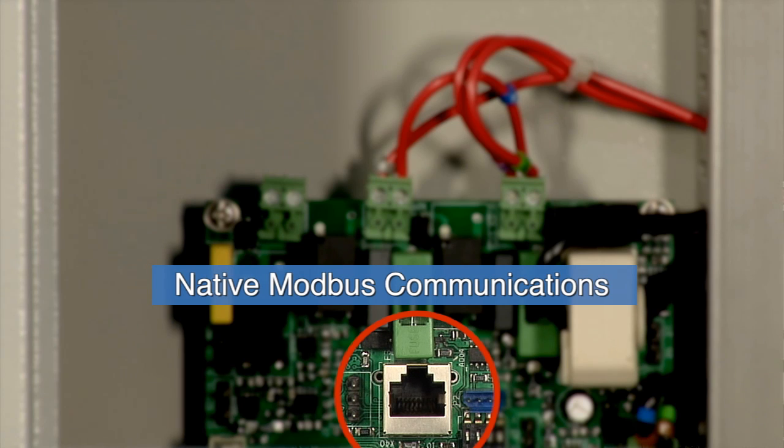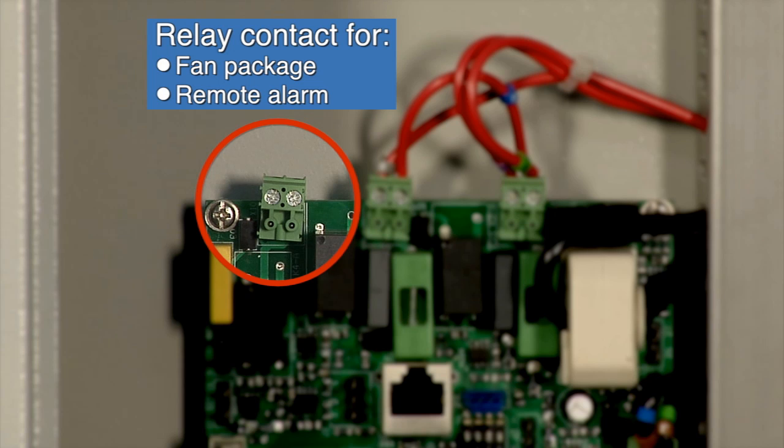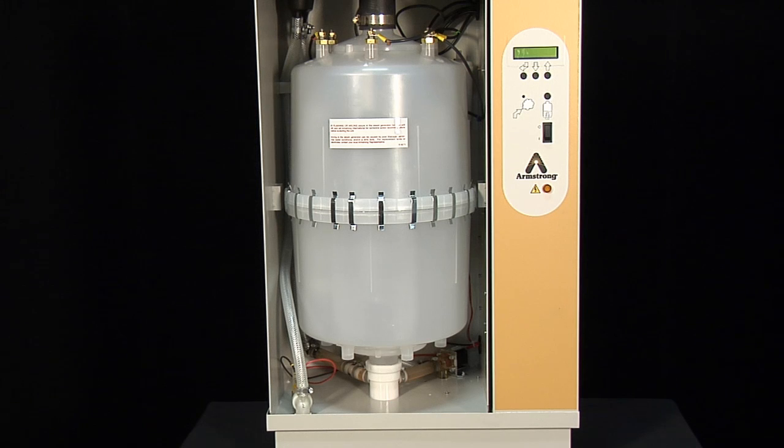With the new EHU-800 main PCB board, we'll have native Modbus communications. The new EHU-800 board also has a built-in relay contact that can be used for either a fan package or a remote alarm. If that contact is being used for a fan package, we have built-in logic into the main board to keep the fan running for an extra three minutes on a loss of demand. You will notice the EHU-800's tank is very similar to the EHU-700, because we brought that tried and true tank from the EHU-700 over to the EHU-800.